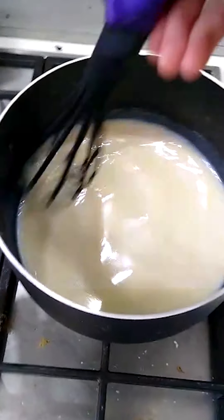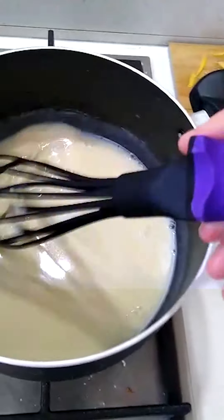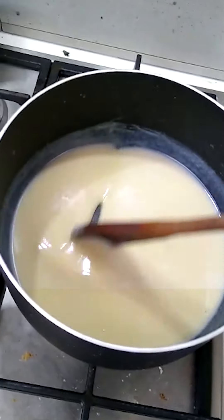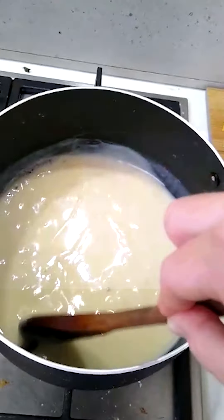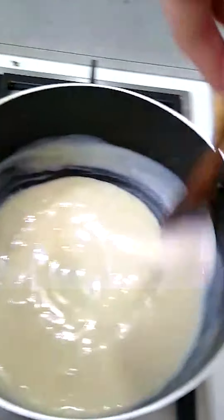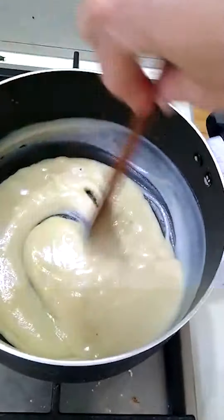I also wanted to show you what it's like if you think it's too runny. This for me is looking on the border of too runny, but see how when I'm pushing it and pulling it there is that sort of — I like to call it a comet, like a shooting star — that you can see at the end. It's starting to thicken up.